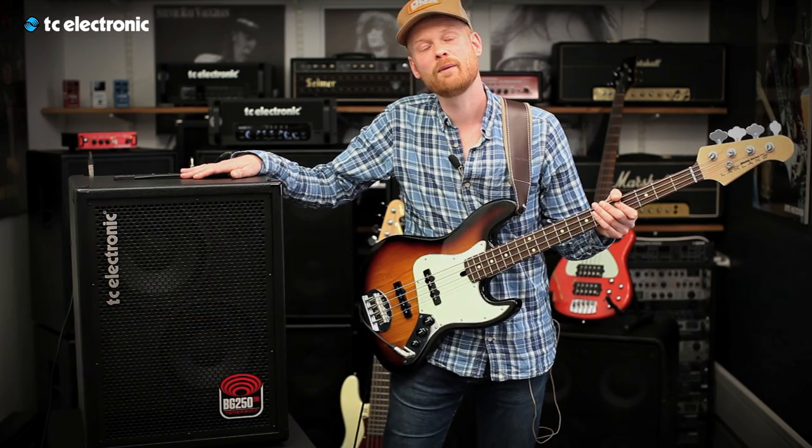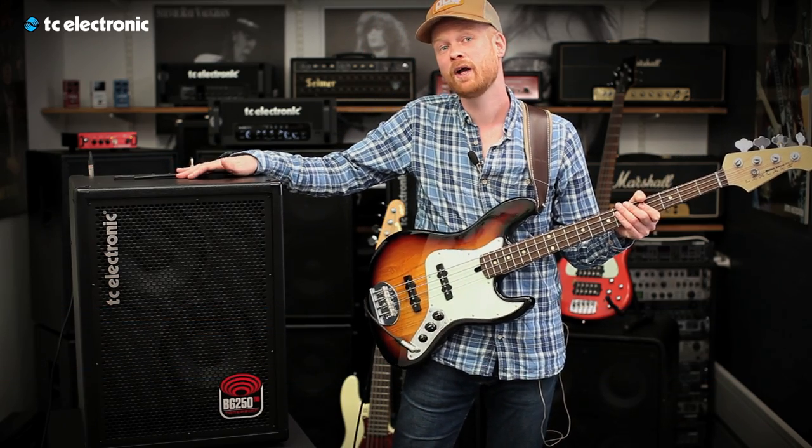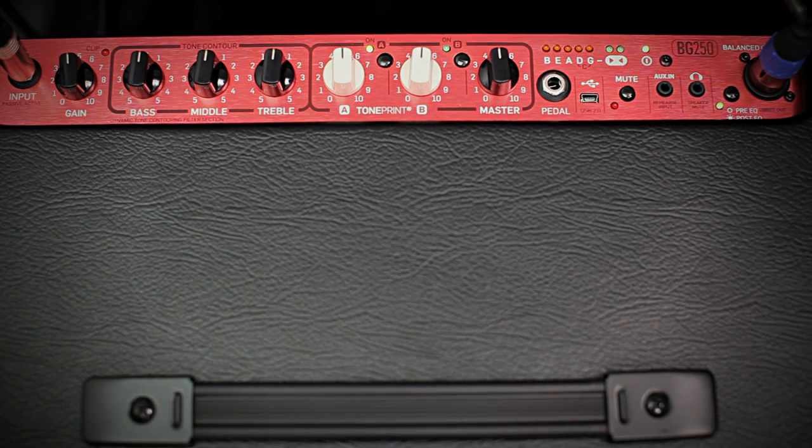It is a lightweight, medium-sized combo that comes with a 250-watt amp with two 10-inch speakers, an intelligent EQ section, two TonePrint knobs for controlling their TonePrint effect, and a built-in tuner that can take up to six strings.